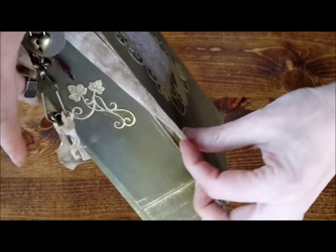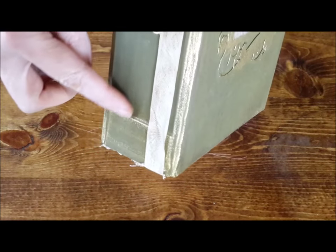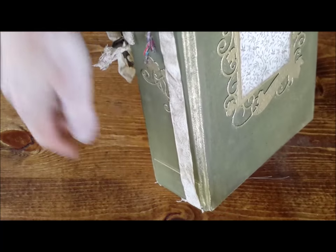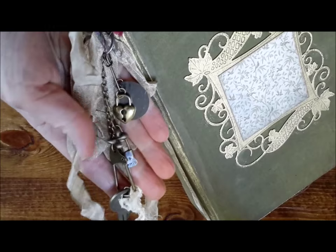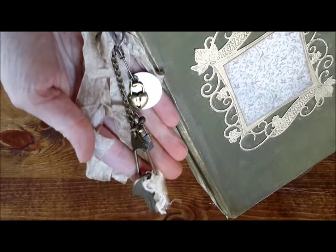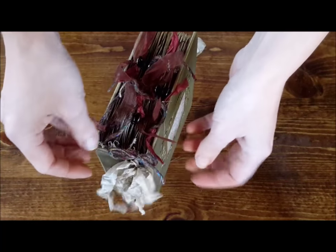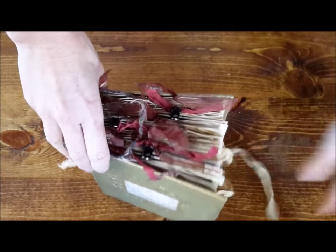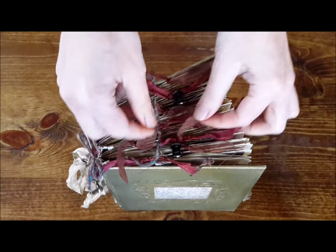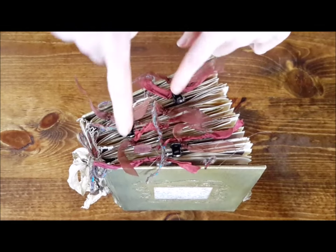On the spine, we have a matching ivy vine with these little raised squares on the top and on the bottom. And then we've got a bunch of little doodads hanging on the spine — little found objects, charms, keys, and stuff. We've got some seam binders ribbon, some tweedy twine, and then all the clips up top are different kinds of sari silks, tweedy twine, organza ribbon, and some metal clips.